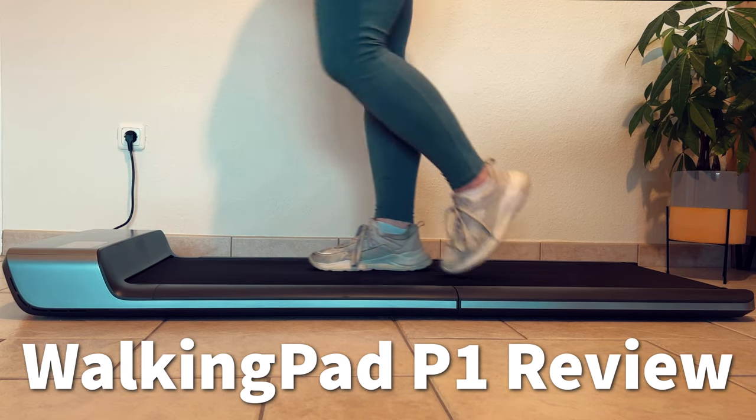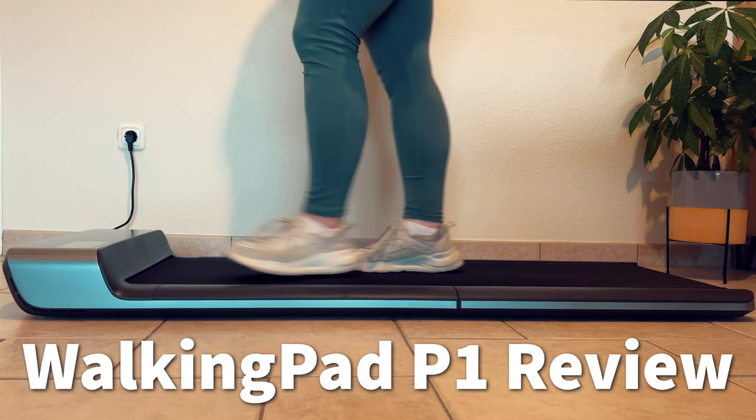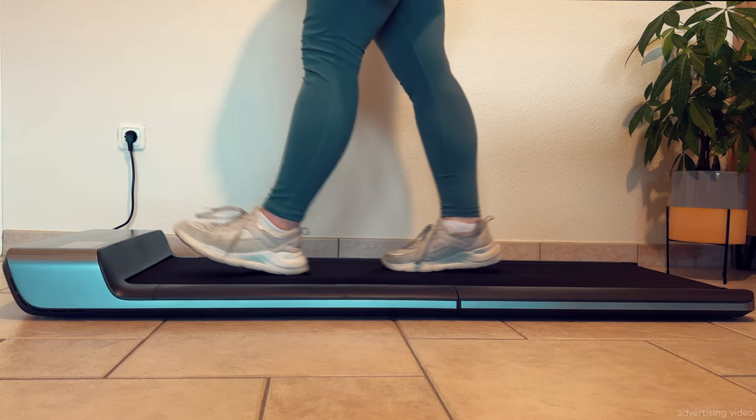Hello everyone. I had the pleasure of testing the WalkingPad P1, a foldable treadmill specially designed for use under a desk.